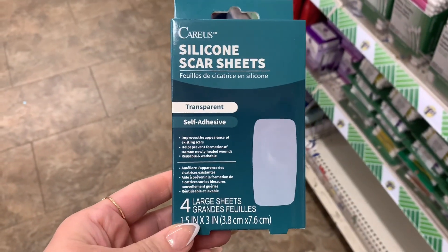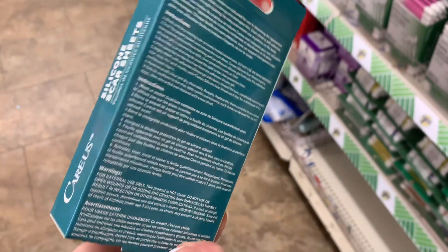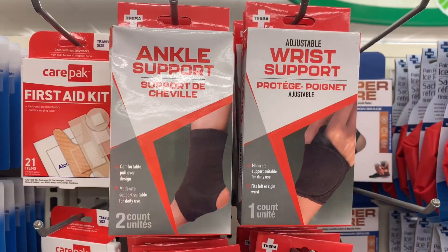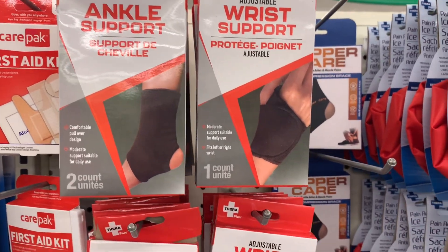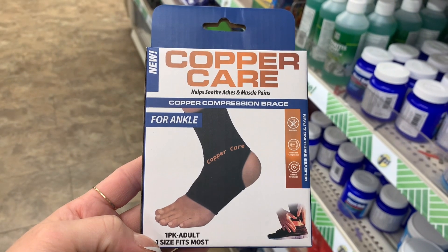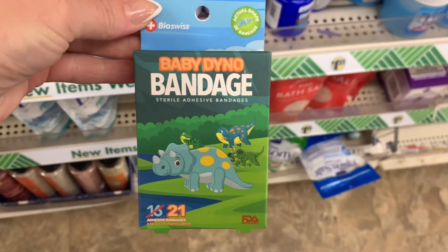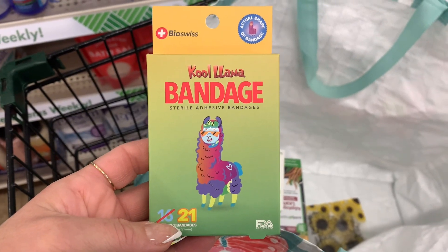And then I came across this Cara silicone scar sheet. They're actually transparent and they're self-adhesive, and there are four of them in this package. If you guys are ever looking for any type of brace, make sure you guys check out the Dollar Tree. These can definitely get pretty pricey. And I saw this Copper Care one, and I think that is a name brand. Then I came across these really cute band-aids — they are the Crayola bandages, these little dinosaurs. And also, I saw these little llamas or alpacas.